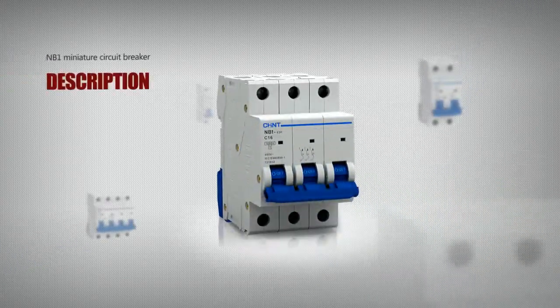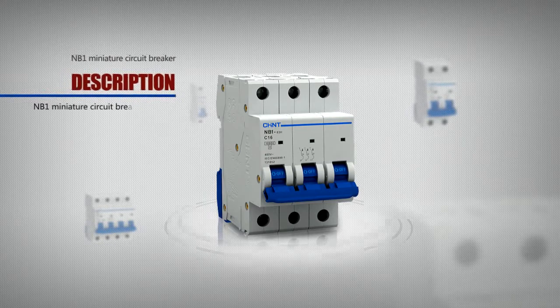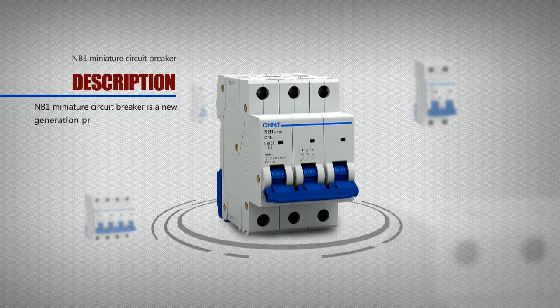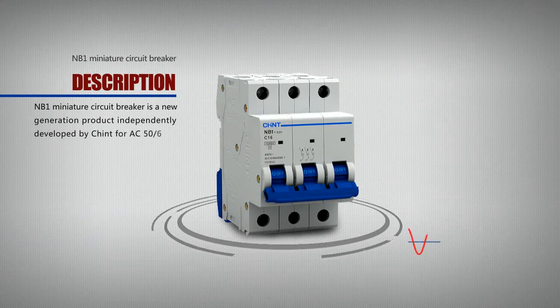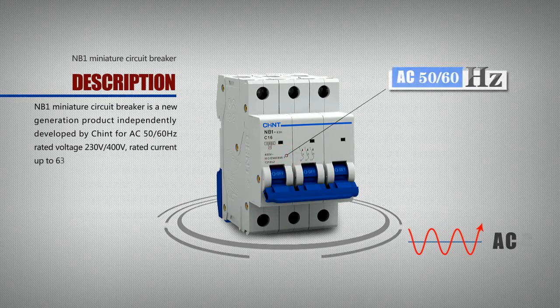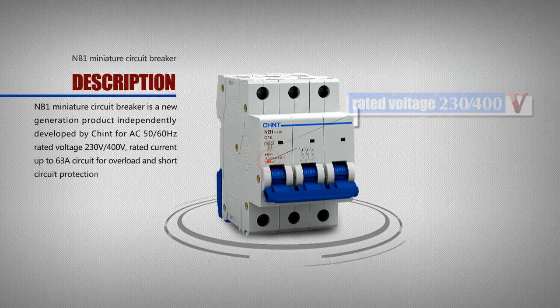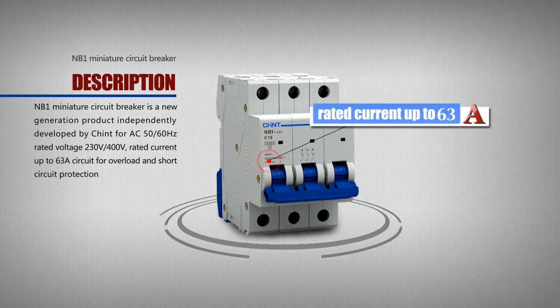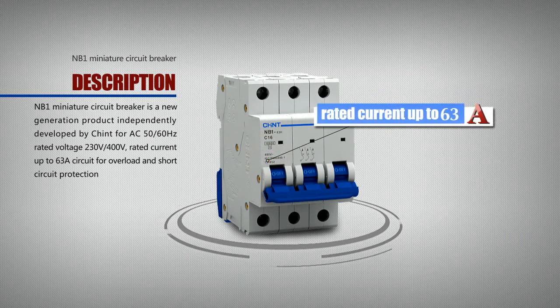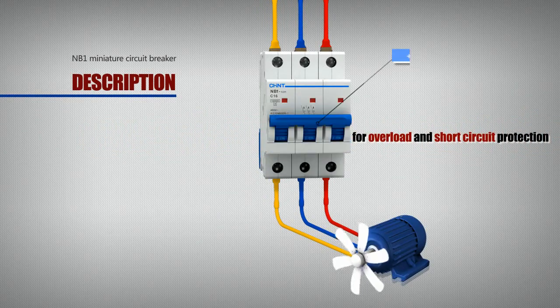NB1 Miniature Circuit Breaker is a new generation product independently developed by Chint, for AC 50-60 Hz, rated voltage 230 volts and 400 volts, rated current up to 63A, for circuit overload and short circuit protection.